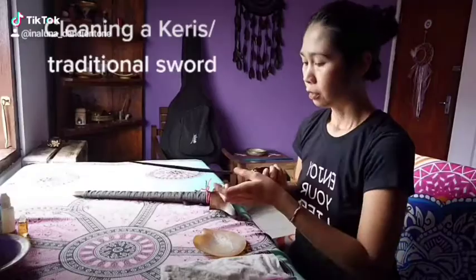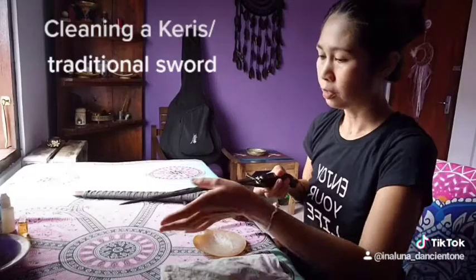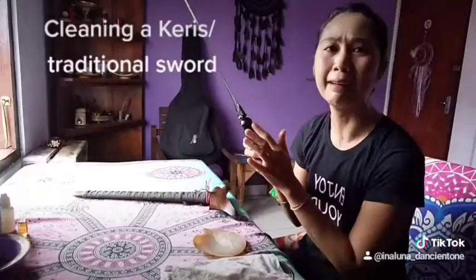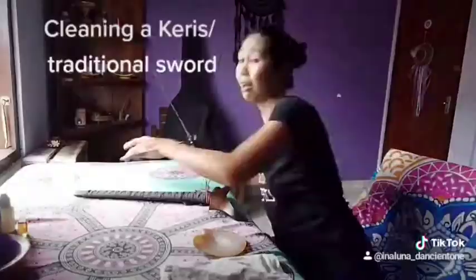You also need a brush and clean clothes. That's all you need — just put the oil evenly all over your sword to make it more shiny. Don't forget to put oil also on the handle and on the cover.